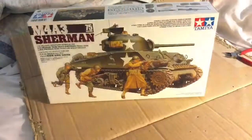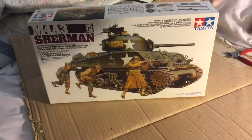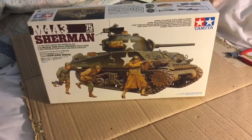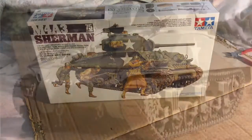Hello, this is Sleeping Panzer here. Today I'm coming at you with another model kit review. This is of the M4A3 Sherman tank with the 75 millimeter gun by Tamiya. I believe this is an older tooled kit — I'm not exactly sure when this was made — but let's open it right up.